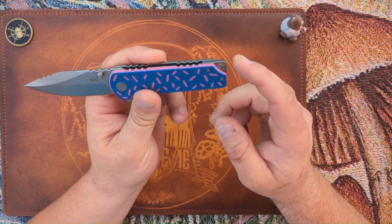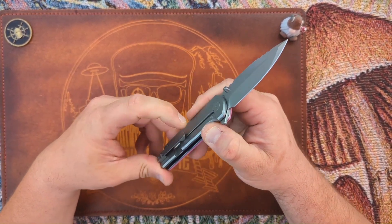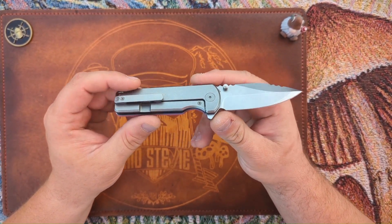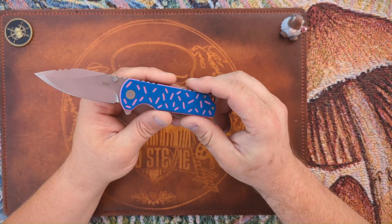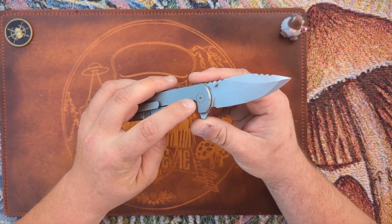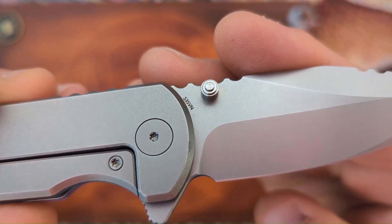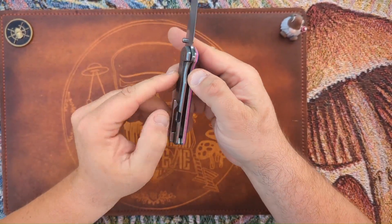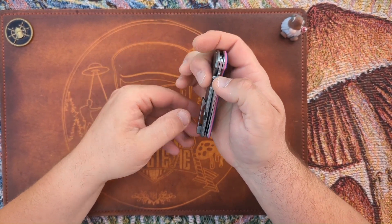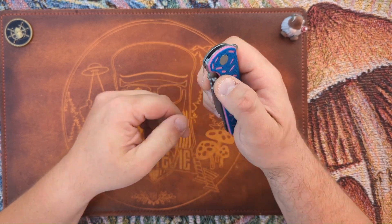You have a titanium lanyard slash backspacer, a non-reversible pocket clip — the clip is a little stiff, but it's gone in and out of pocket okay. The screws are all T8. You have a captive pivot, blade steel marking on the blade, and a titanium frame lock riding on ceramic caged bearings. Very smooth closing action and it has come completely centered.